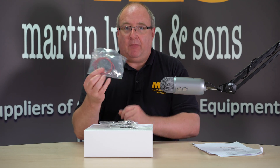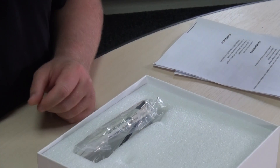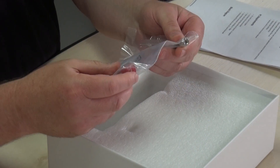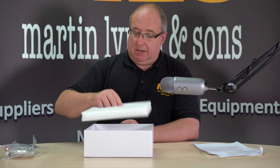Inside the box we have a power cable, which has got the tiny little Molex plug on the end. You get an ethernet cable and you get the mini UHF adapter to SO-239 in the box.